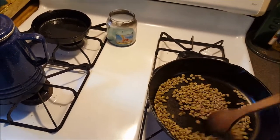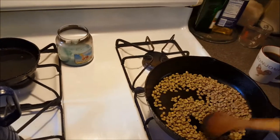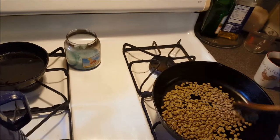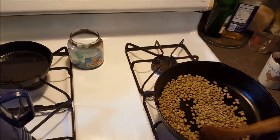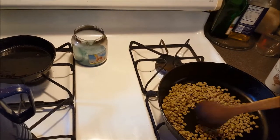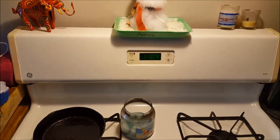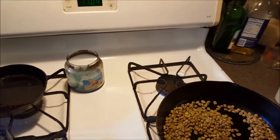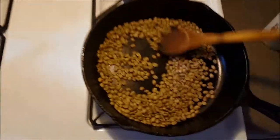If you have a pan like mine and you get a little vigorous with your stirring, you may lose a bean or two. If you lose a bean, you may be tempted to grab it and throw it back in the pan — just remember that these beans are very hot. It's like a small version of hot potato; you just have to throw it back in quickly.